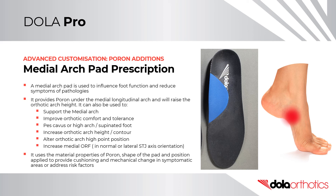The modification of an orthotic shell with the addition of a medial arch pad is used to influence foot function and reduce symptoms of common pathologies. It provides Poron cushioning under the medial longitudinal arch, raises orthotic arch height, and can support the medial arch, improve orthotic comfort and tolerance. In pes cavus or high-arched and supinated foot types, it can increase arch height and contour of an orthotic shell, alter the arch high point position, and increase the medial orthotic reaction force in a normal or laterally deviated subtalar joint axis. It uses the material properties of Poron, the shape of the pad, and its position to provide cushioning and mechanical change in symptomatic areas or to reduce risk factors.